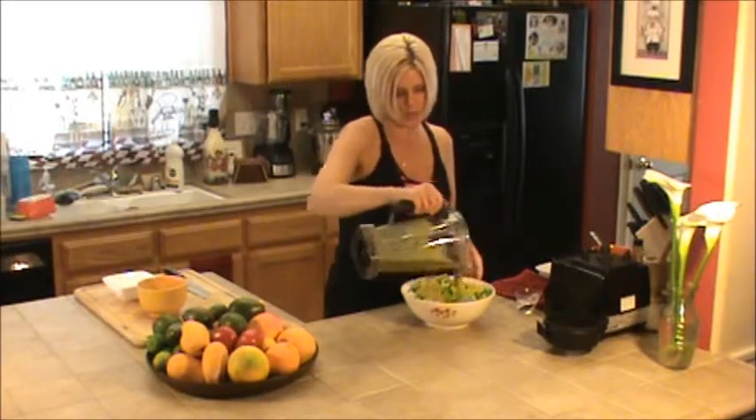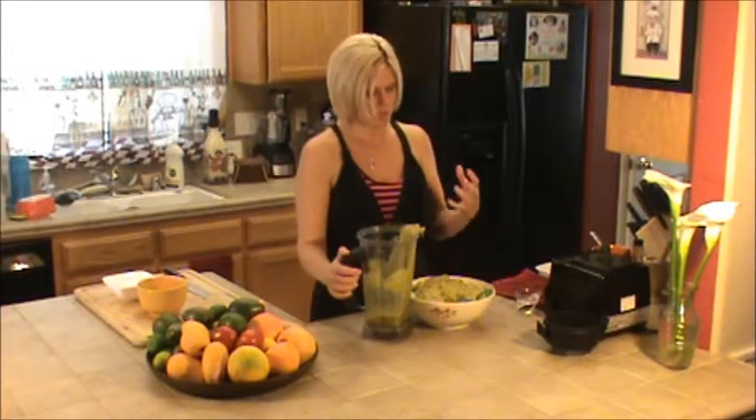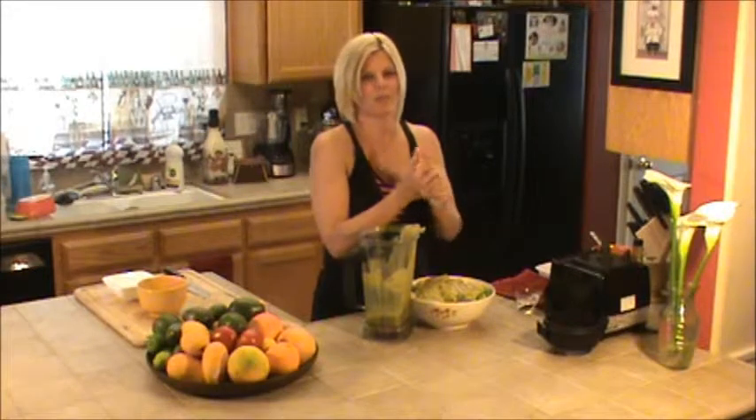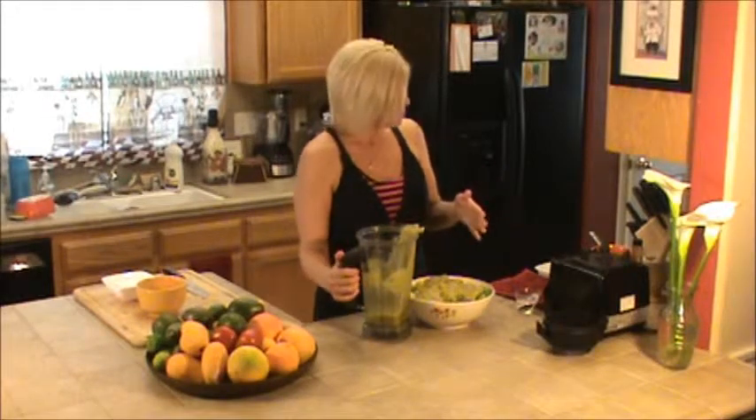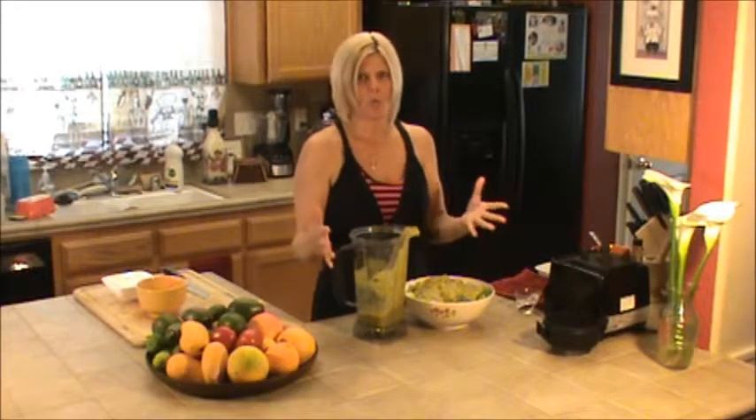I use the squash because it tends to give it volume. When you use oil in a recipe, you have to be really super careful not to eat so much of it because it is very fattening and oils aren't really good for you. So by using the squash, you get all this volume and much more, and you can eat as much of it as you want because it's a squash as the base.